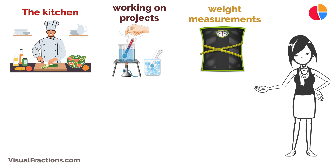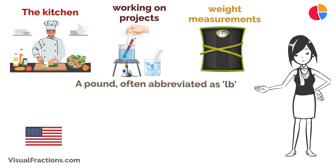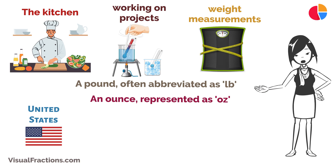Let's start with the basics. A pound, often abbreviated as LB, is a unit of weight commonly used in the United States and a few other countries. An ounce, represented as Oz, is a smaller unit of weight.